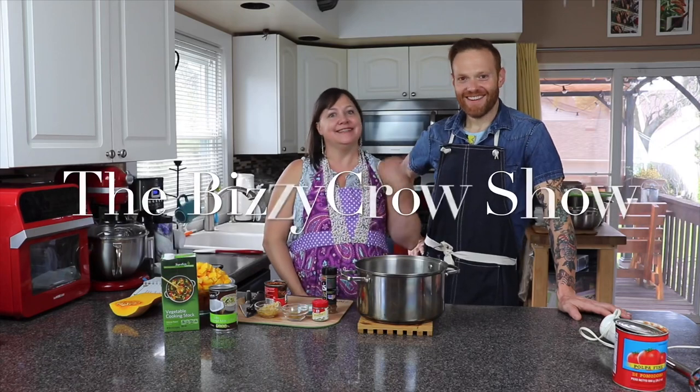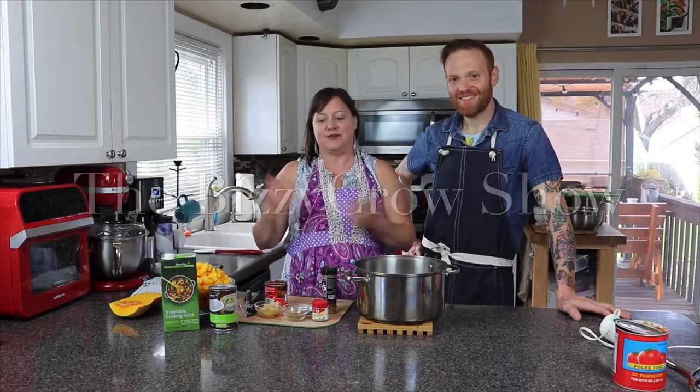Hey guys, I'm Biz. I'm Justin. This is The Busy Grow Show, and today we are going to be doing soups.